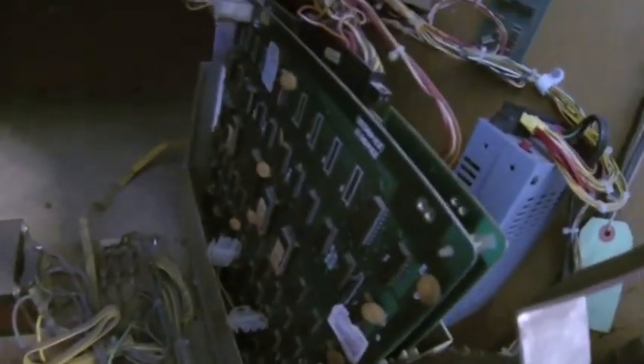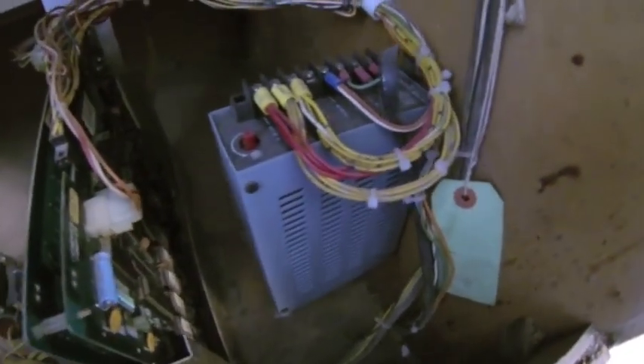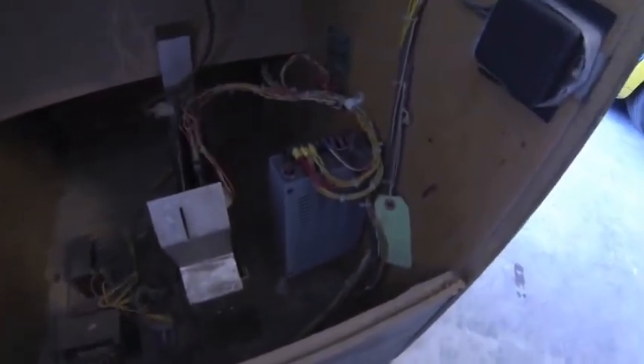But everything seems to be all original — original power supply, transformers, and the PCBs. Though this looks like it might be an upgraded power supply, so it looks like someone might have done some work on it before. I'm not sure — I haven't been doing this restoration thing for very long, so I'm still learning along the way.